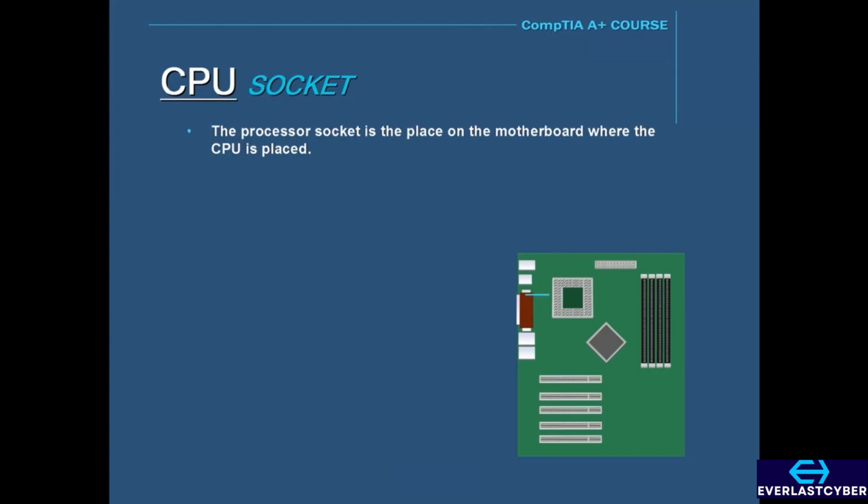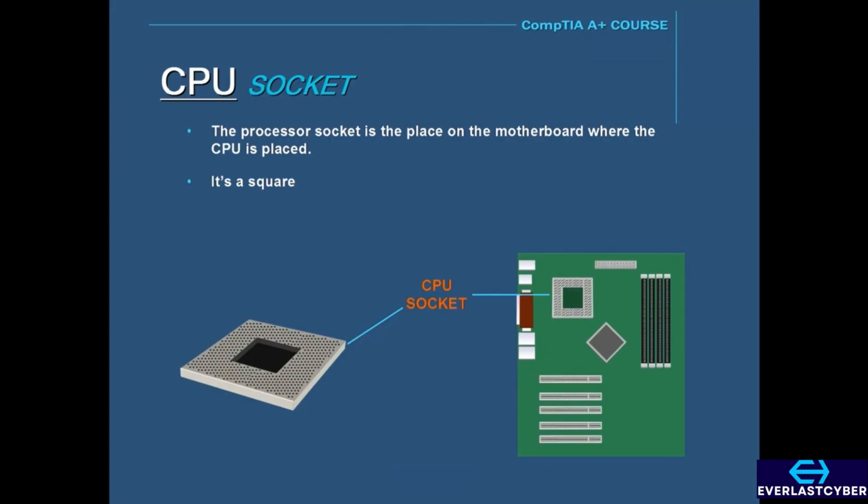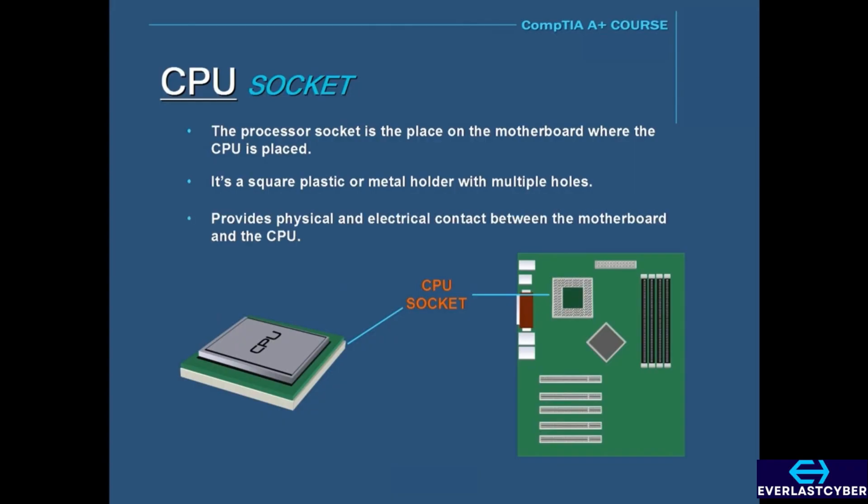The processor socket is the place on the motherboard where the CPU is placed. The socket is a square plastic or metal holder with multiple holes to accommodate the pins on the bottom of the processor. As these holes and pins make contact, they provide physical and electrical contact between the motherboard and the CPU.